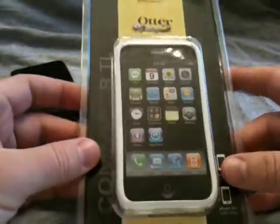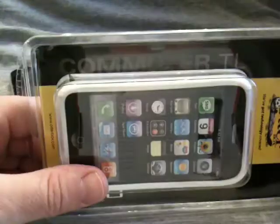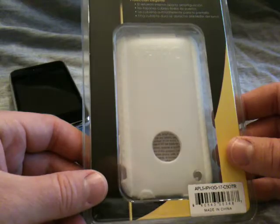We're going to do a review today on the new OtterBox TL series for the iPhone 3G and 3GS. The packaging is pretty much the same as the standard OtterBox Commuter. This is the Commuter TL, the one that comes in all the different colors, and I've got a white one here.